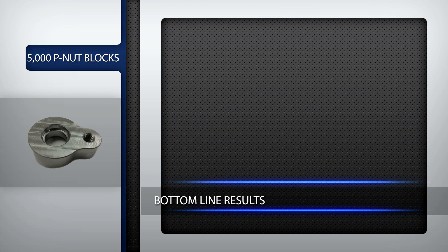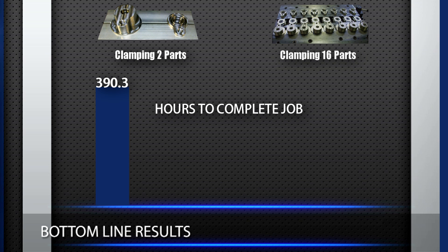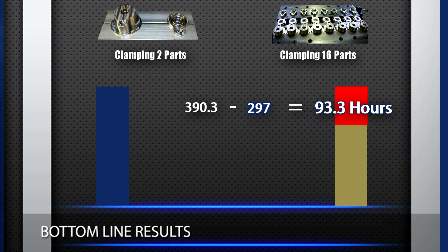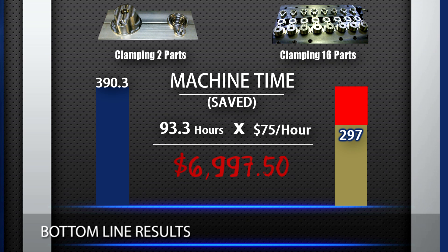Now let's look at the bottom line. It took 390.3 hours to complete the job running two parts at a time. It only took 297 hours to complete the job clamping 16 at a time — that's a difference of 93.3 hours of machine time. Converting the machine time saved to dollars using a standard machine rate of $75 per hour, that would amount to $6,997.50 back in your pocket on this one job.